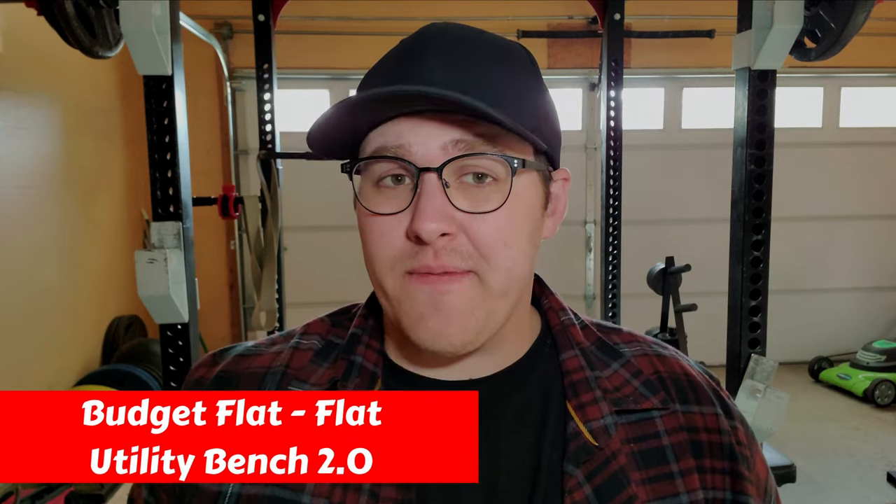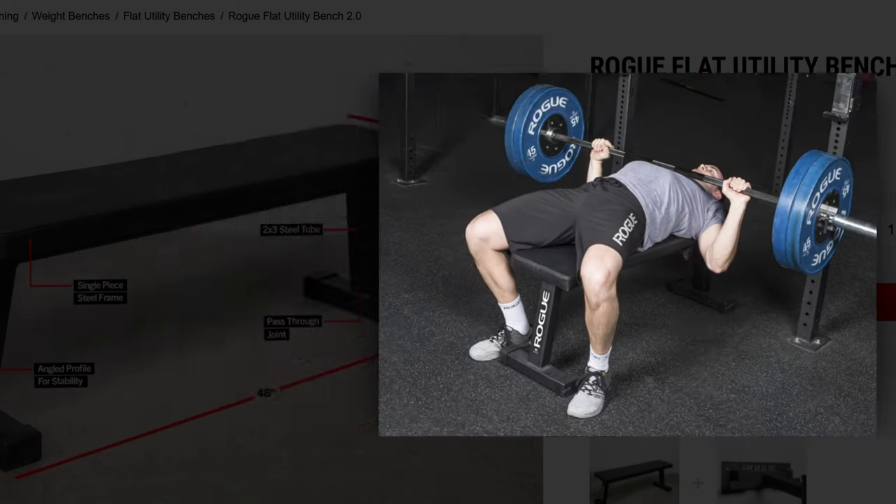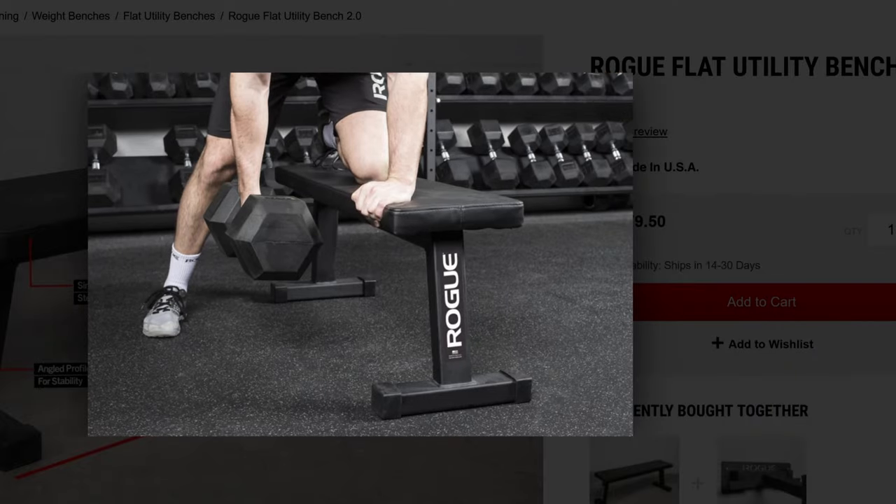Next up we have Rogue's budget flat bench, the Flat Utility Bench 2.0. Having used this specific bench for over five years, it's literally in the same condition as when I got it. The cushion is pretty comfortable and the bench just doesn't move at all considering the price tag. If you want the best budget bench from Rogue, this is the one.